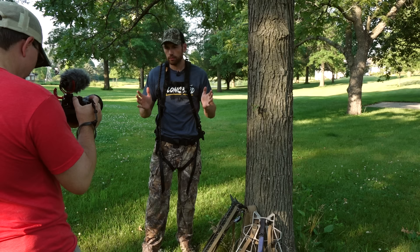Hey guys, happy Sunday. Today Greg and I are out here in the yard and we're going to show you the easiest way that we know to hang a mobile tree stand.